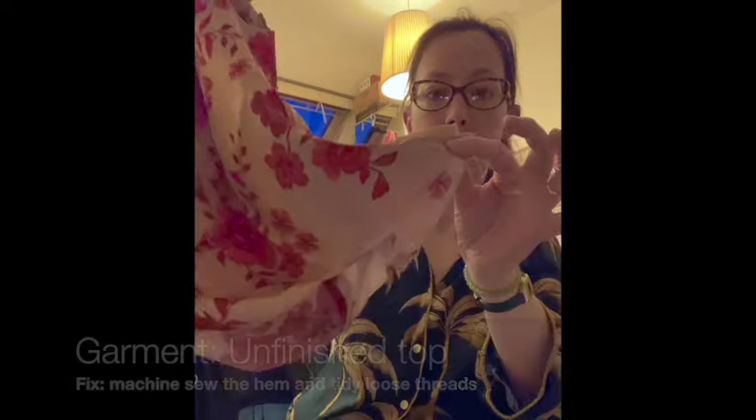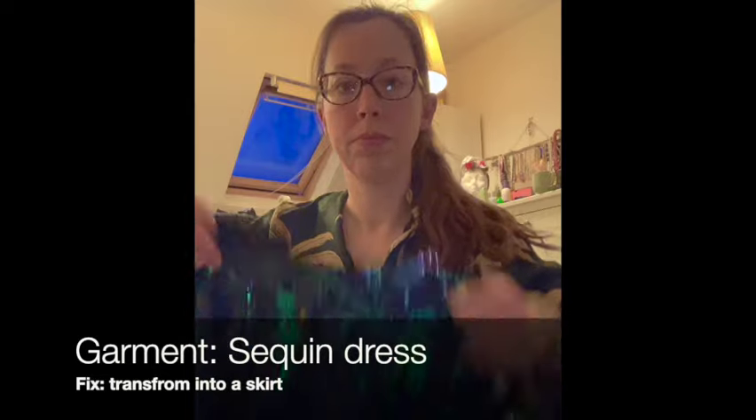Next up I've got an unfinished top. I actually left it unfinished so I could do a tutorial for it, but I haven't got around to it yet. So I'm just going to pop a bit of elastic in the bottom of that and then it'll be nice and finished and wearable.